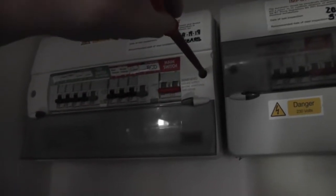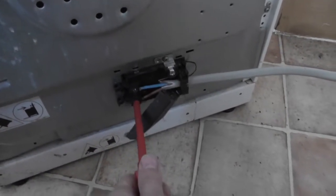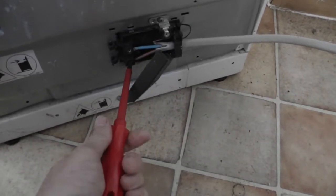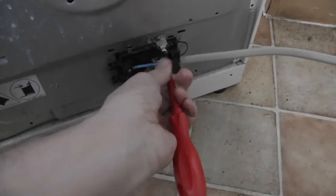I'm turning everything off and I'm going to open the board up. I'm also going to undo the connections at the back of the cooker. I don't really want to be sending voltage through the cooker in case it blows anything on the PCB. I've got the cable loose now so I can test.